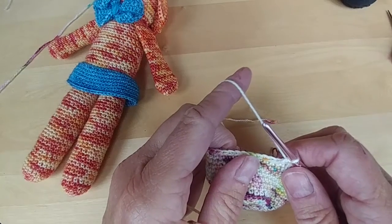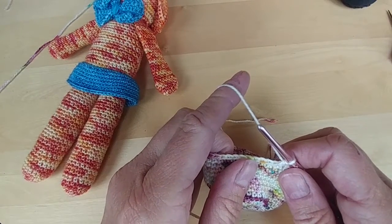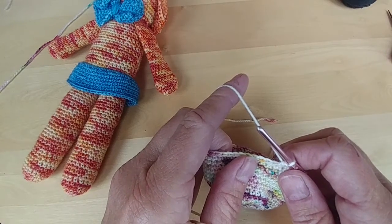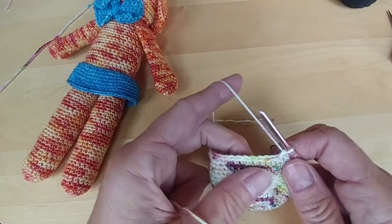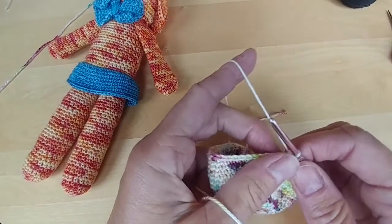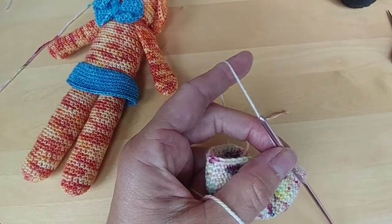When you get to your marker, go to row 19 and do decreases. Same for row 20, row 21, row 22, and then we'll come back together at the end of row 22. Go ahead and do your work and we'll see you shortly.